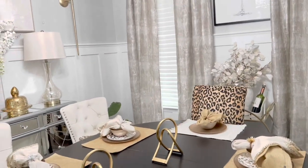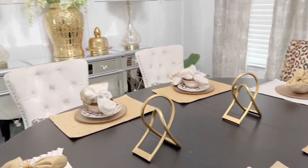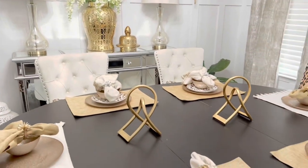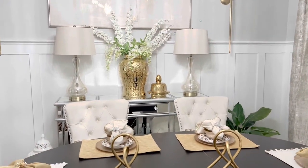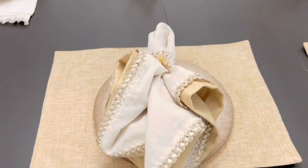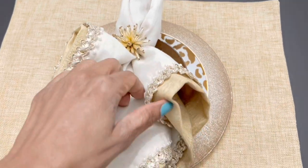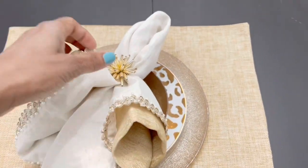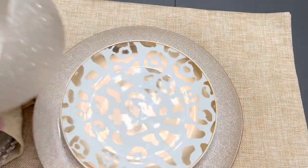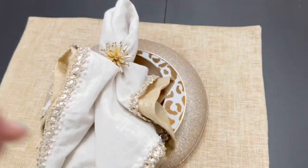I kept the table really simple because I wanted the ginger jar and that wall right over there to be the focal point. I'm going to show you around everything — if you have any questions about anything, let me know in the comments. If you like home decor and decorating, or if you're just trying to turn your house into a home, go ahead and click the subscribe button because that's what this channel is all about. I will see you at the end of the video.